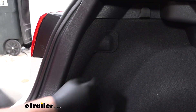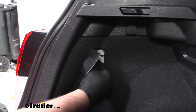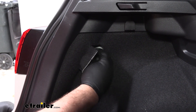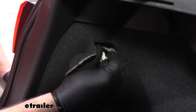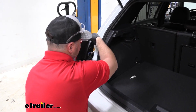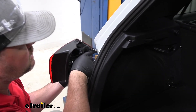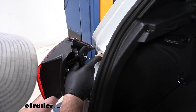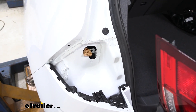Next we need to remove our taillights. We're going to come inside the hatch, and each side right behind the taillight there's a little panel with a little wing bolt. You can usually spin it off with your fingers because they're not real tight — if you can't, you can use a flathead screwdriver. Then we're going to slide our taillight straight back. There's a little red lock tab, and we're going to push this brown tab and separate our light. We're going to do that same thing on the other side.